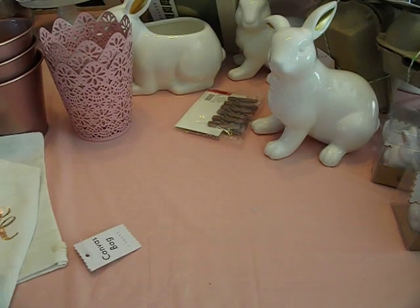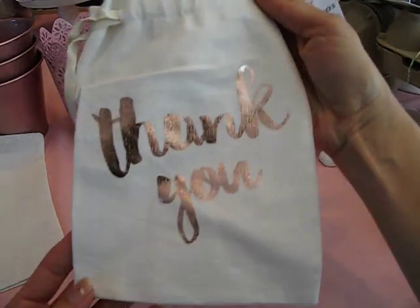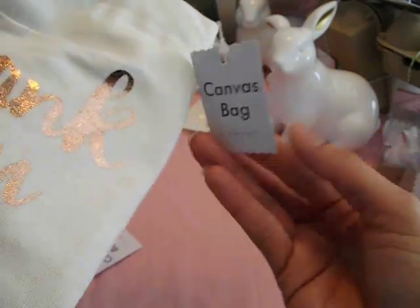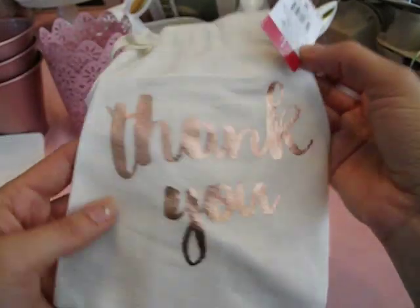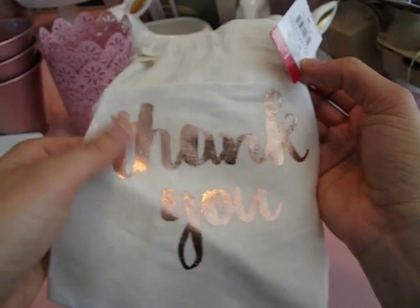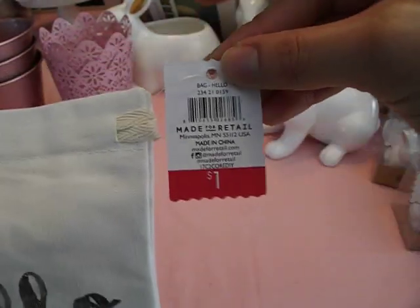I found a couple more gift bags — canvas bags. These are really sweet. This one says 'Thank You' — I love this size, love that it's a cinch top. It's a canvas bag, you only get one, it is $1. And I also got it in 'Hello.' Really, really cute. I think these both have the same SKU number.